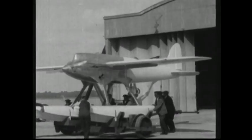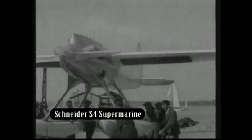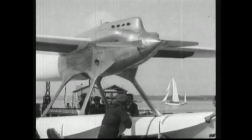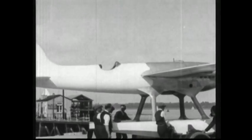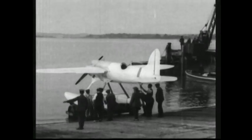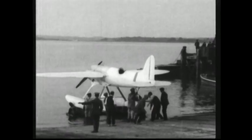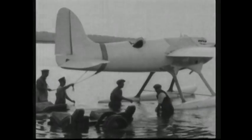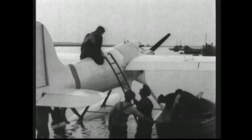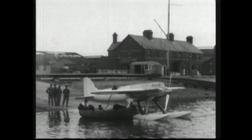In 1925, English aeroplane designer Reginald Mitchell constructed the Schneider S-4 Supermarine prototype. The high-speed seaplane was intended to compete in the Schneider Trophy Air Race, a French competition that awarded £1,000 to the team that flew the fastest, most seaworthy, amphibious aeroplane. In 1921, the Supermarine Sea Lion 2, another Mitchell design, had won the trophy, despite being less technologically developed than other seaplanes in the competition.